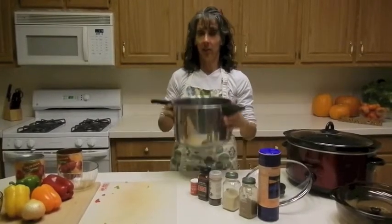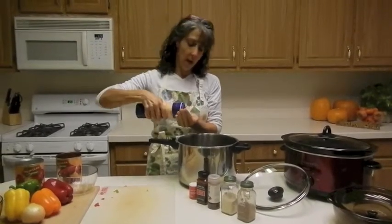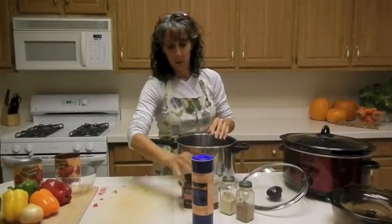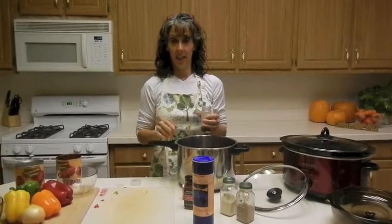So now look at this — I put all that in there in my chili. I'm going to take probably about two teaspoons of salt. And I'm going to take my chili powder, which I absolutely love.